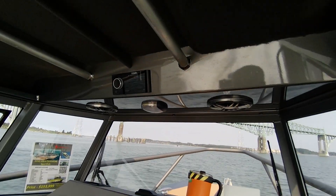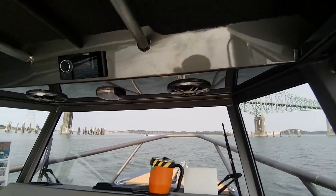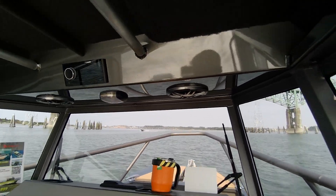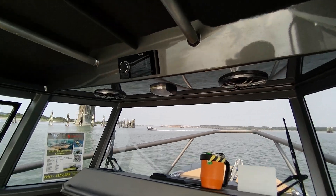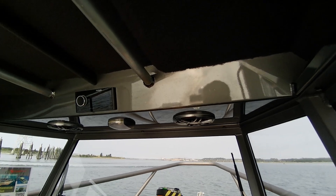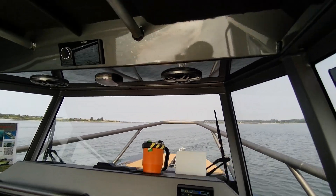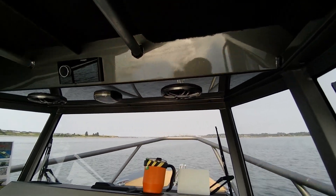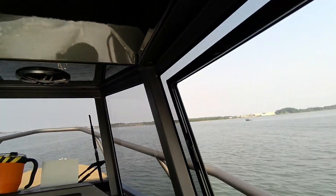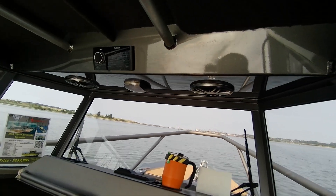At full throttle, we're at 5,900 RPM. Drive through that stuff — 46, 47, almost 48 miles an hour.